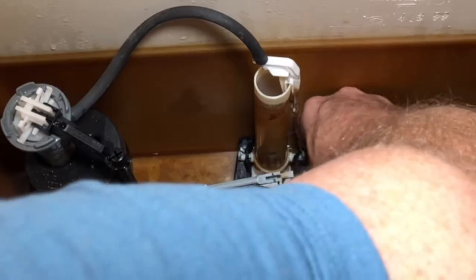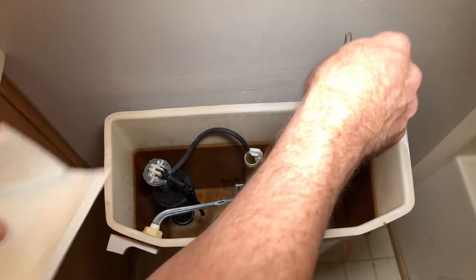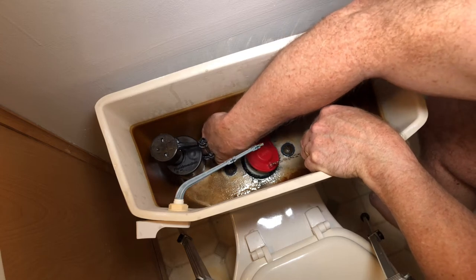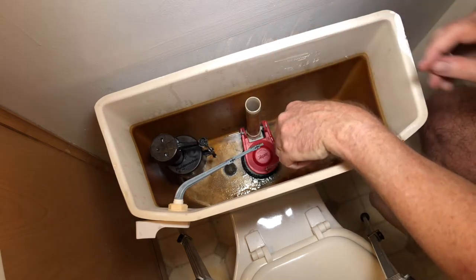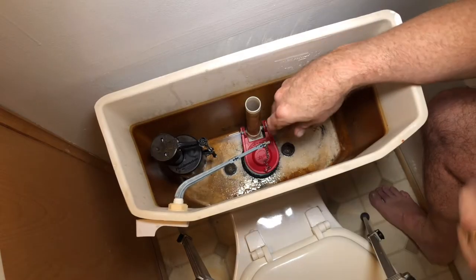Remove the old flapper. The flapper has holes that attach to the ears that sit at the bottom of the plastic overflow line. Then thread the holes of the new flapper onto the ears of that overflow line. Then adjust your chain and attach it to the handle lever.